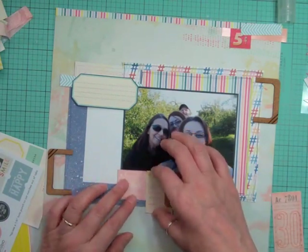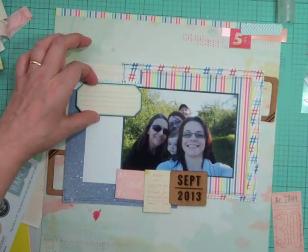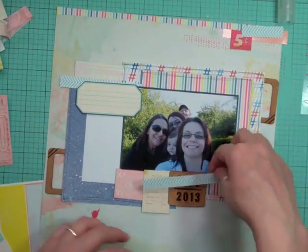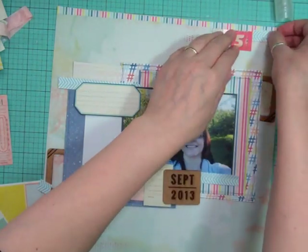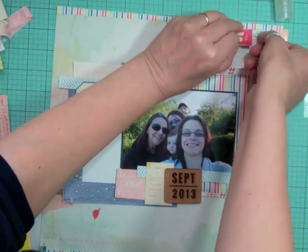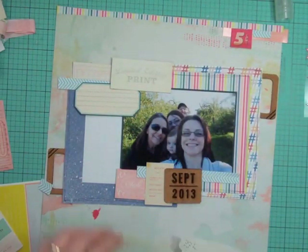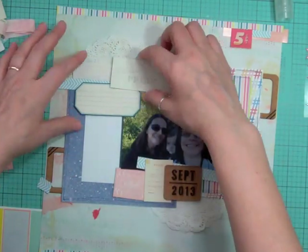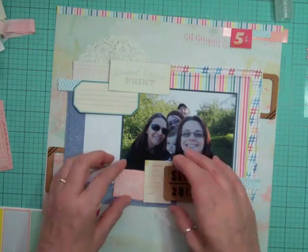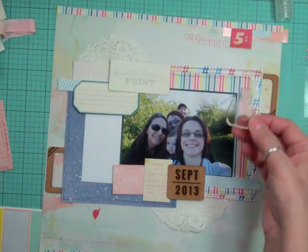I cut that frame in half and I'm going to put it at the bottom left and the top right of the layout so it frames the little cluster. I'm using the branding strip, cut it in three, and going to put it in three of the clusters — it has a nice chevron. Every time I cut a branding strip off I try to use it right away, and if I don't I keep it because those strips often have beautiful colors that coordinate with the papers. It adds texture to the page — why throw it out when it's great?